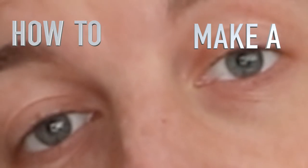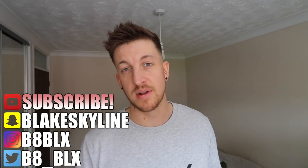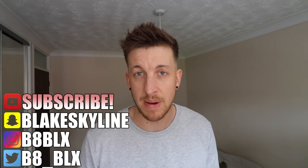What is up guys, thanks for coming back and watching another video. Today we're going to be doing a DIY on how to make a magnetic number plate. Very very simple, you just need a couple of things and a little bit of time. It will literally cost you like 10 pound — nice and clean, looks awesome.